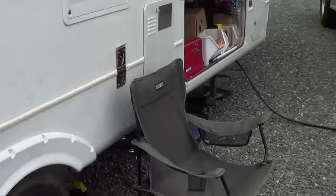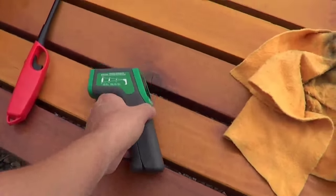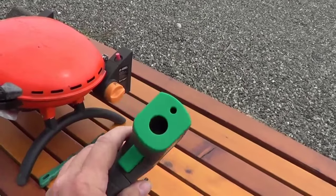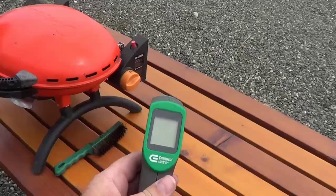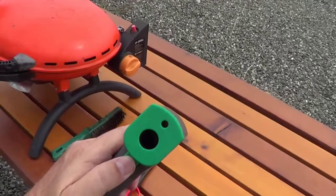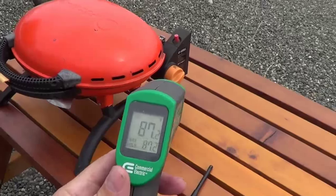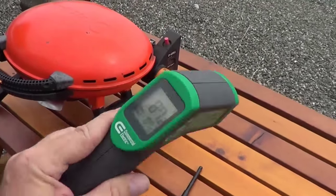The second tip is using something called a temperature gun. You can get these at most home hardware places or off Amazon — basically they're an infrared light. Whatever you point it at will give you a temperature reading. I use it for all sorts of things around the RV. It's one of my handiest little gadgets.